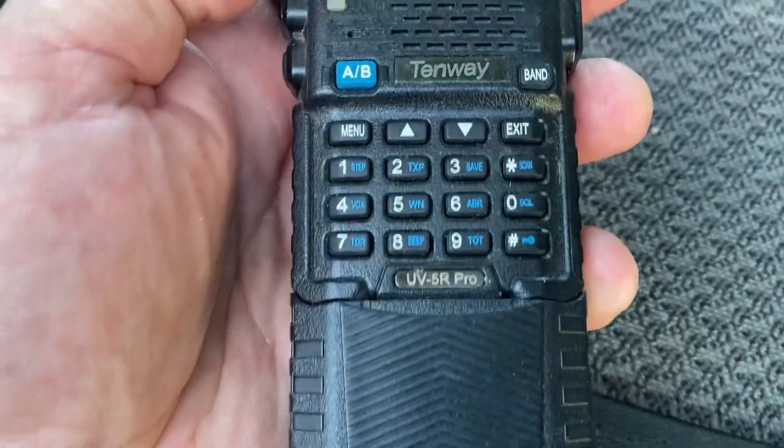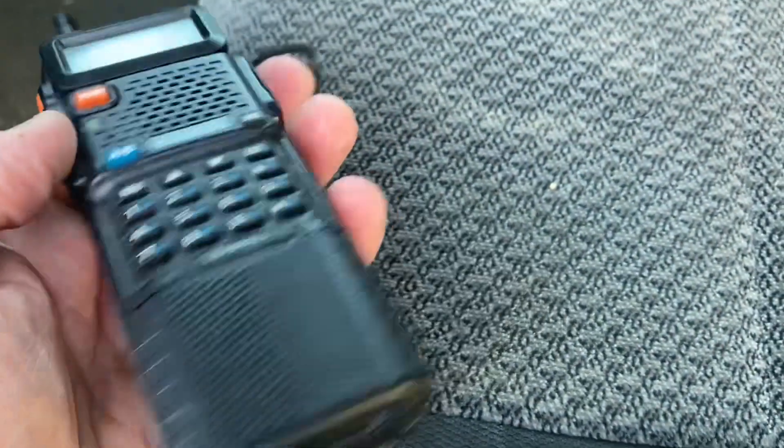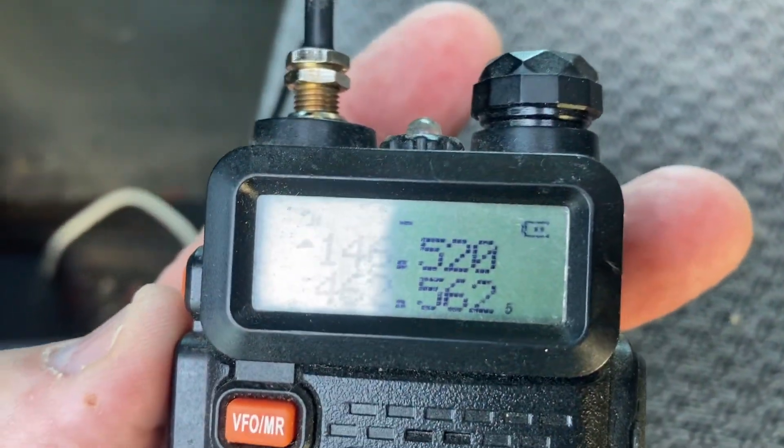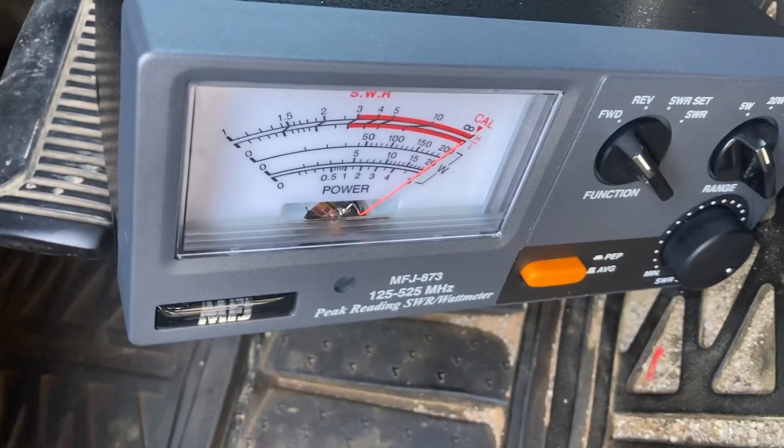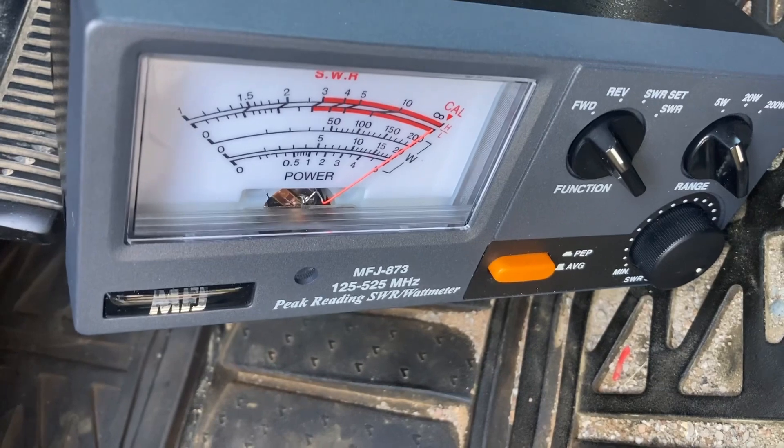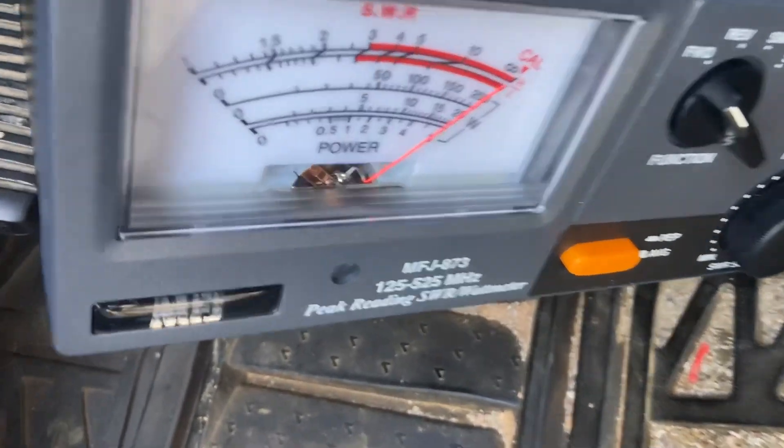Here's the UV-5R Pro — it has the extended battery, almost full charge. Let's see what we get on this. Look at that — almost five watts, right at five watts.